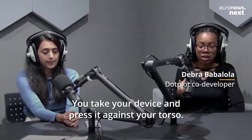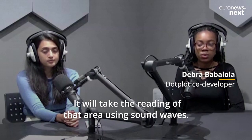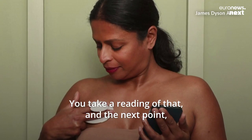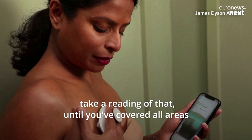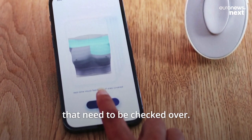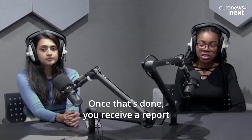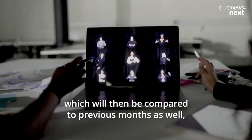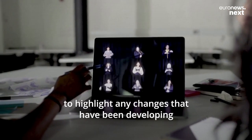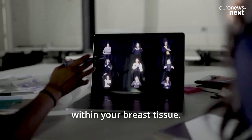You'll take your device and press it against your torso. It will take a reading of that area using sound waves, and then you'll take a reading of the next point, and the next, until you've covered all areas that need to be checked. Once that's done, you'll receive a report of your breast health information for that month, which will then be compared to previous months to highlight any changes developing within your breast tissue.